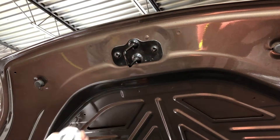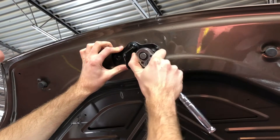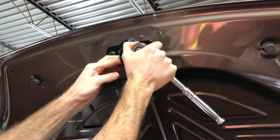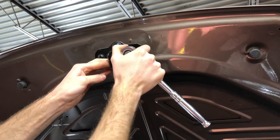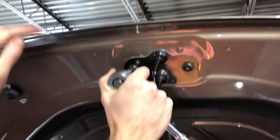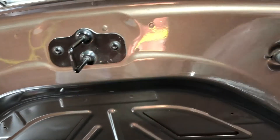Then I'll come over and tighten it. I'm holding towards the inside of the wrench so I don't go too tight — just snug it. If you notice, I'm not over-tightening it.